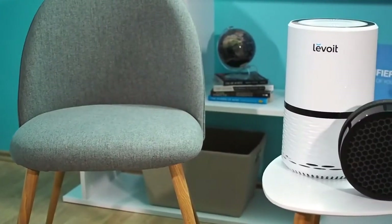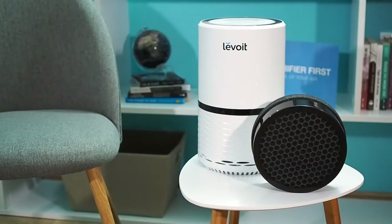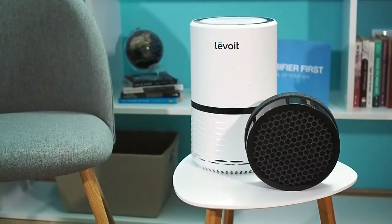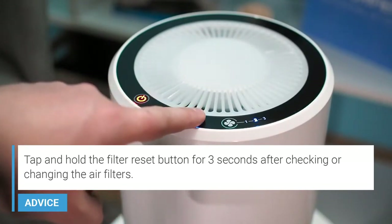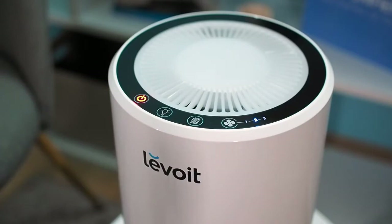Pet odor, cooking smells, smoke, and other unwanted odors will be eliminated by the activated carbon filter. Depending on usage, you will need to replace the filters every 6 to 8 months. Levoit has a built-in filter replacement indicator that will tell you when to replace them. To keep the filter running efficiently, use a vacuum cleaner to clean the filter compartment once a month.